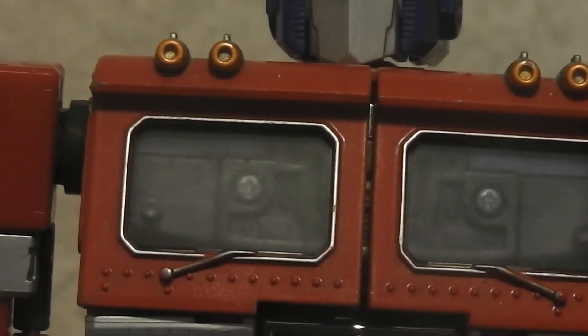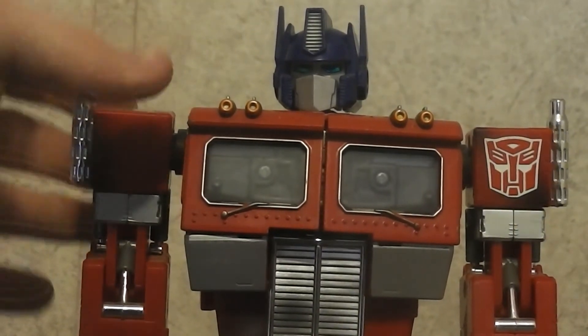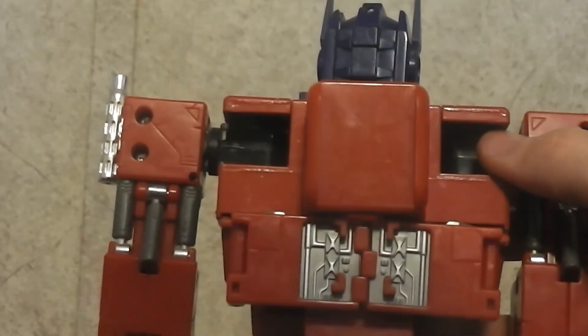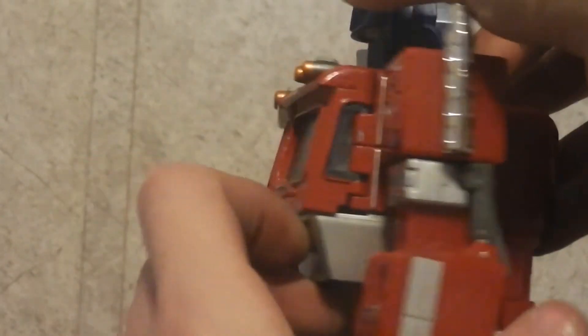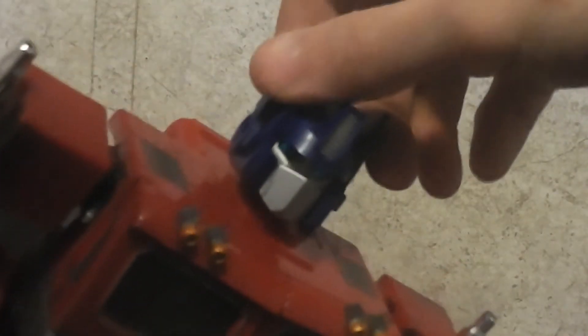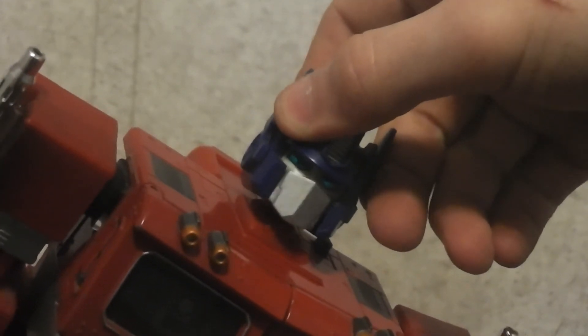Another feature is on the back of his head — there's a little square button on the top, and when you push it, his mouth plate moves like he's talking.